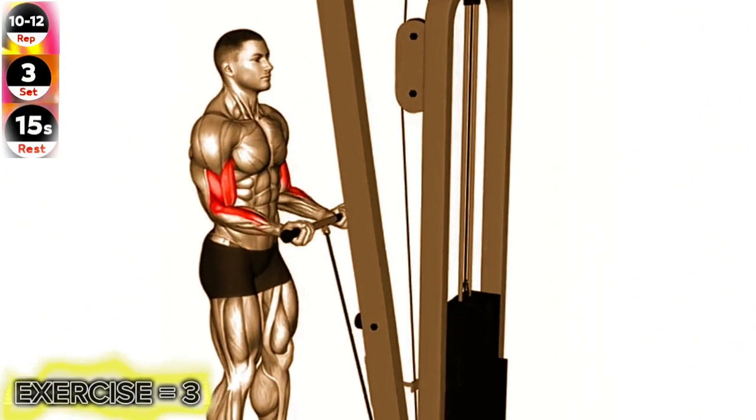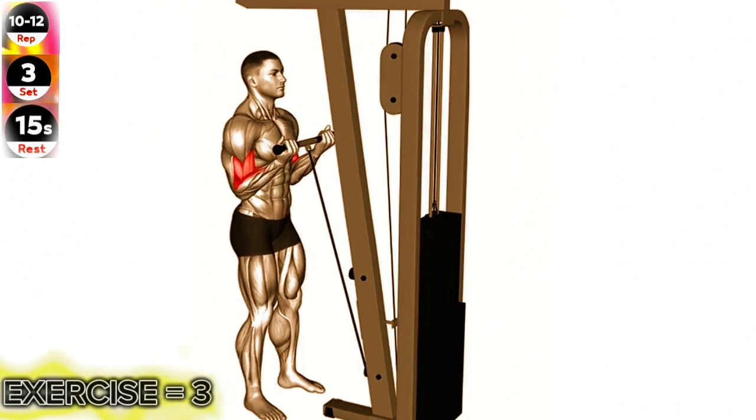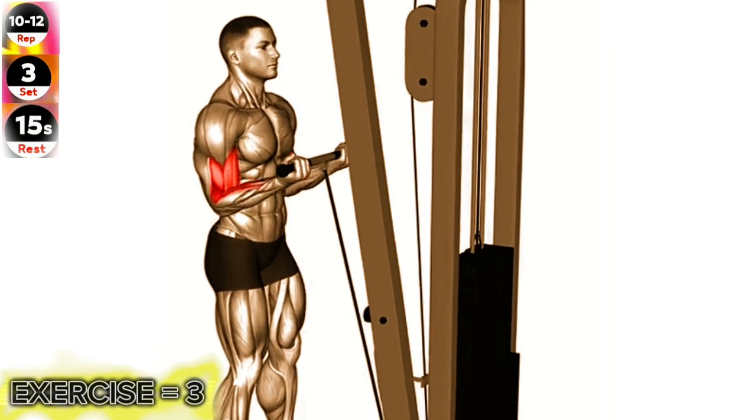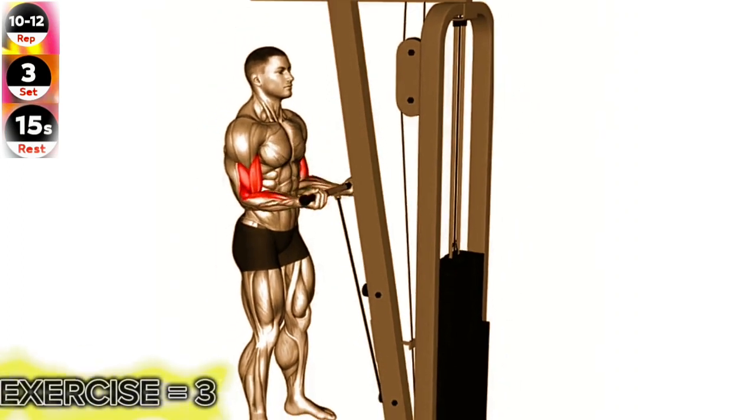Stand facing a cable machine with a straight bar attached to the low pulley. Grab the bar with a close grip, palms facing up. Keep your upper arms close to your torso and your elbows stationary. Curl the bar up towards your shoulders by contracting your biceps.